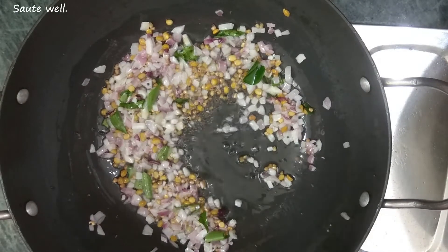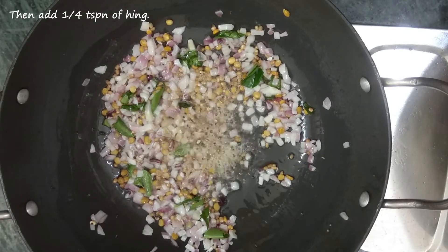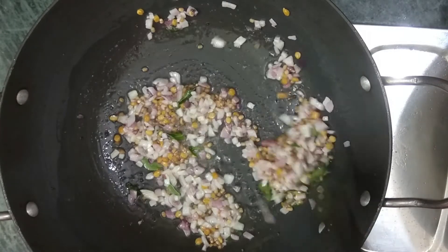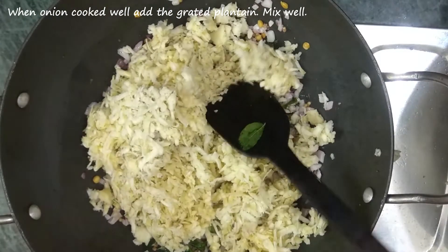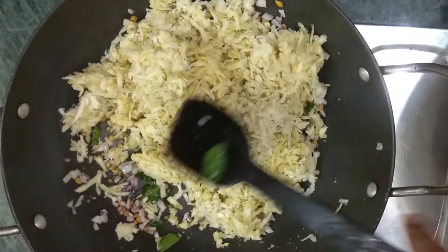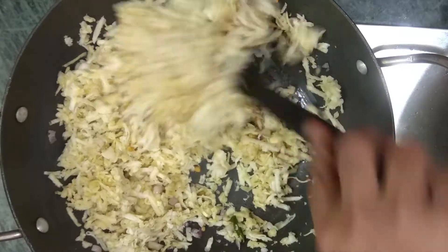Add a little bit of salt — just a small teaspoon. If we add a little bit of salt, mix it in well.